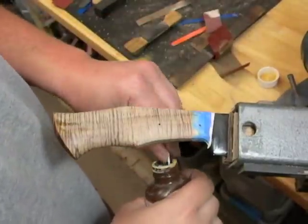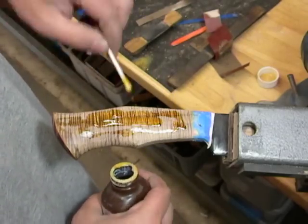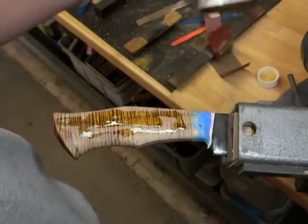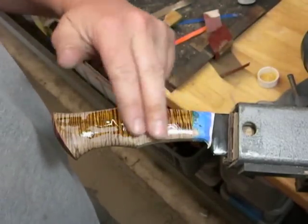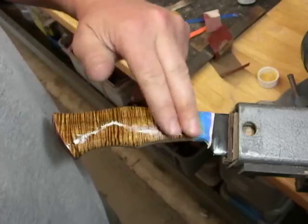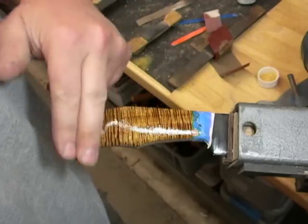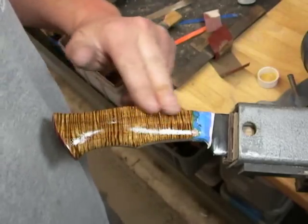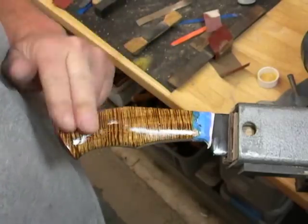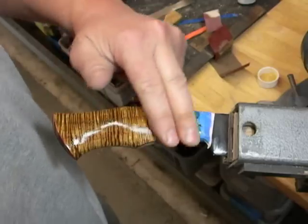Here's the next little installment. I got this thing up to a uniform 320 grit finish. This is a little bit of True Oil from Brownells. There's a gunsmith from the town I grew up in who uses this stuff, and he told me that the heat from your body and the friction, and maybe some of the oils in your skin, kind of helps work this stuff into the wood.